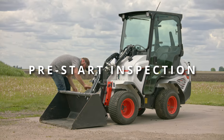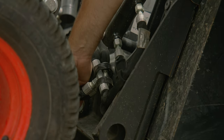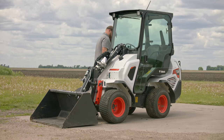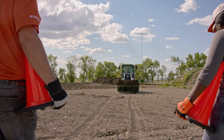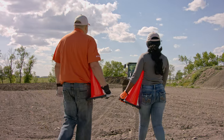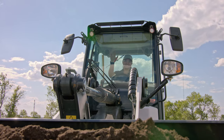Always perform the pre-start inspection before operating your machine. An inspection should also be performed every time there is a change of operators. First, check your surroundings for any bystanders in the area. If anyone enters the job site while you are operating the loader, stop the loader and wait for them to leave before continuing operation.